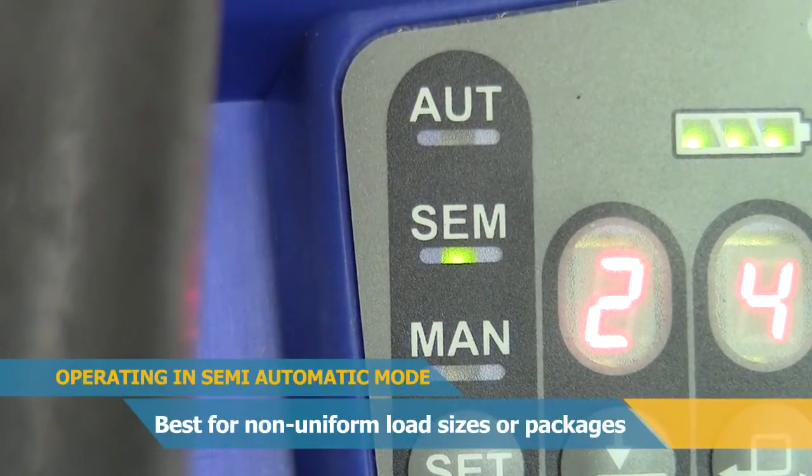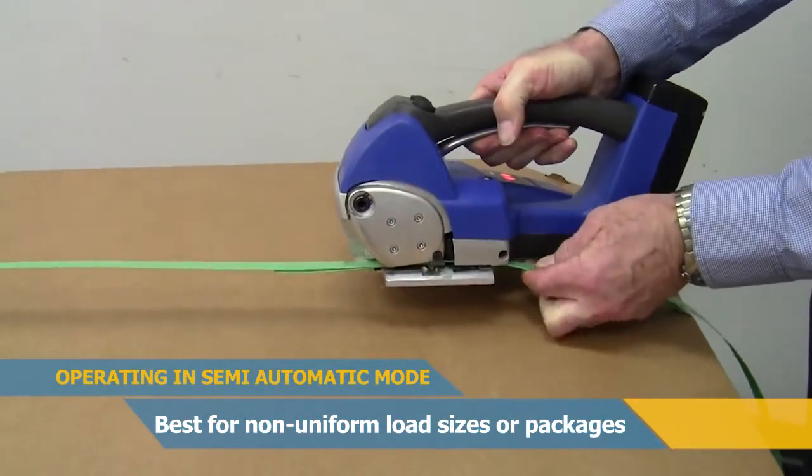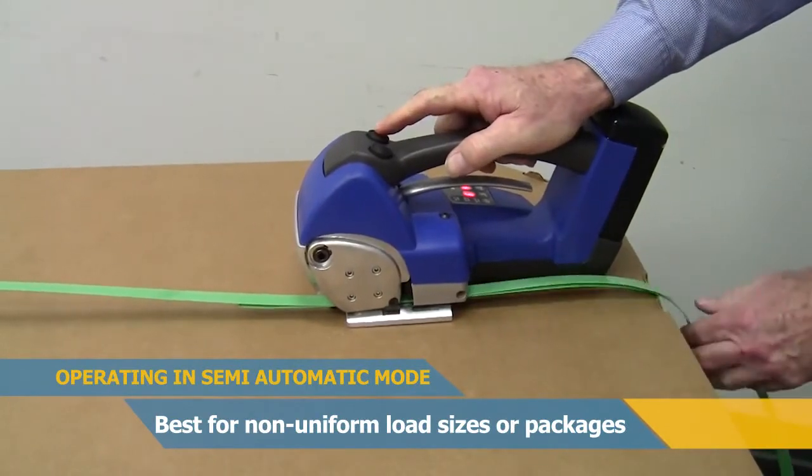With the tool set in semi-auto mode, press and keep pressing button number one until the desired tension is achieved, and then the strap will seal and cut automatically.